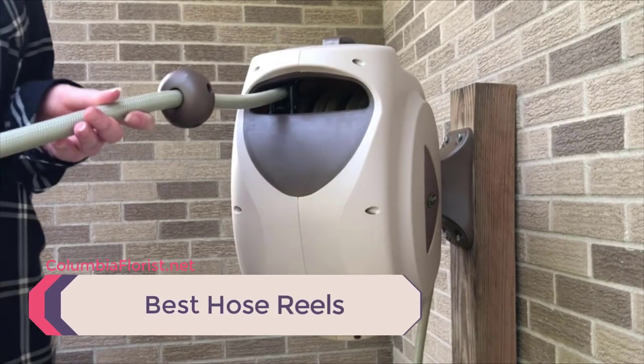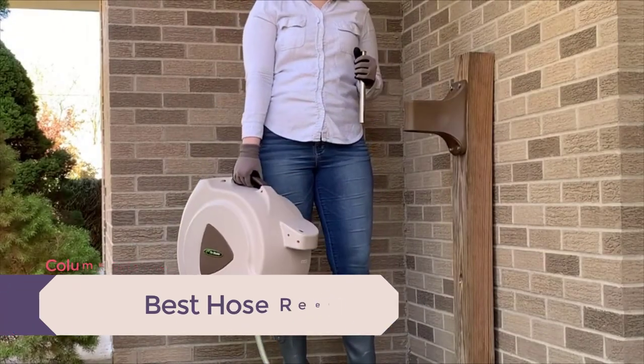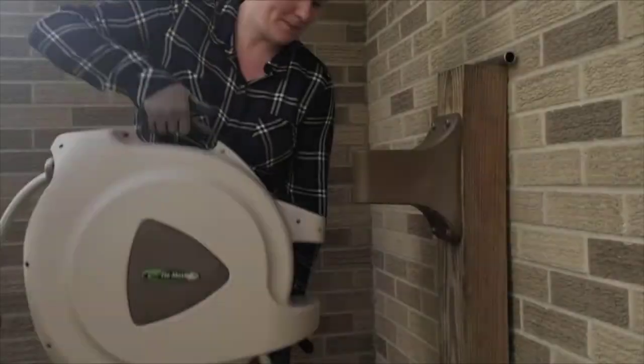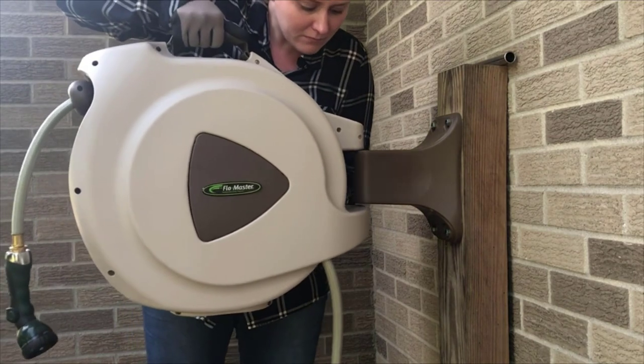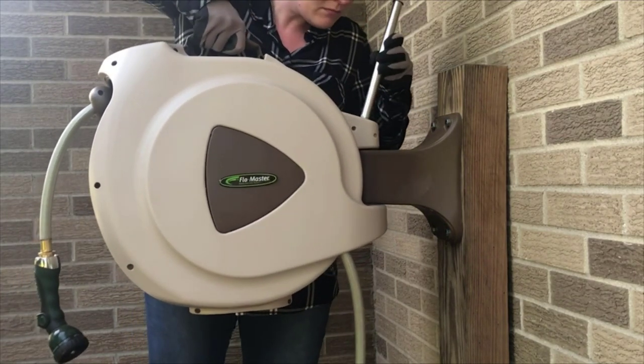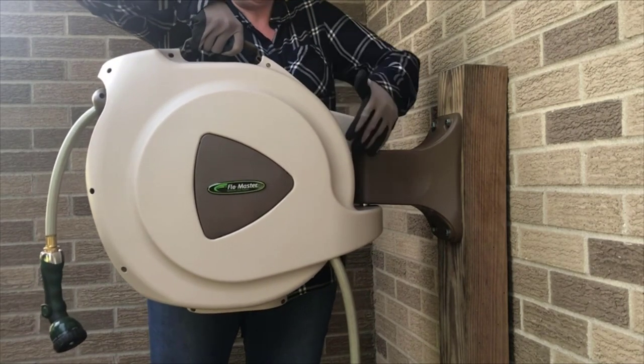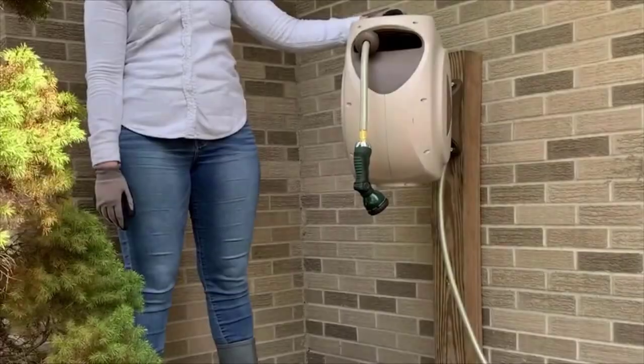Gardening is great fun, but cleaning up afterwards can be a pain. Rolling up your garden hose is one of those jobs that seems to take forever and can be messy. Walking around your garden and picking up a wet tool by hand is no fun, so you might be looking for the best garden hose reels. In this video, we are going to take a look at the best hose reels on the market.